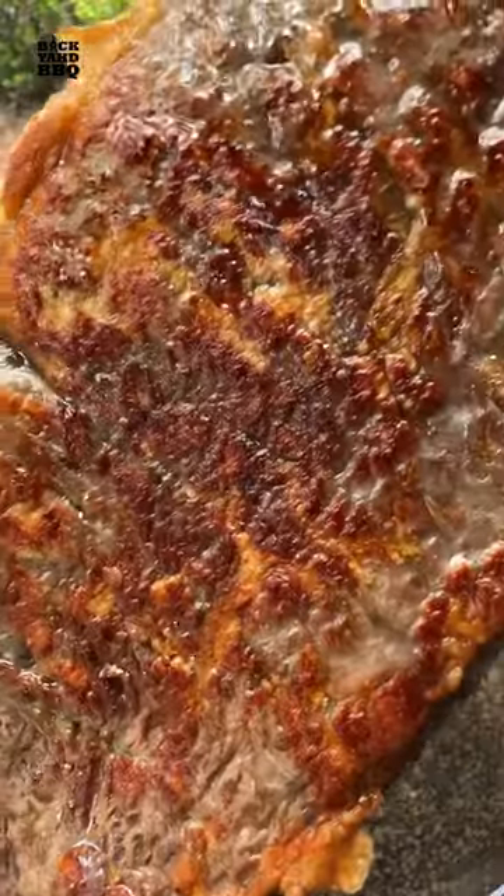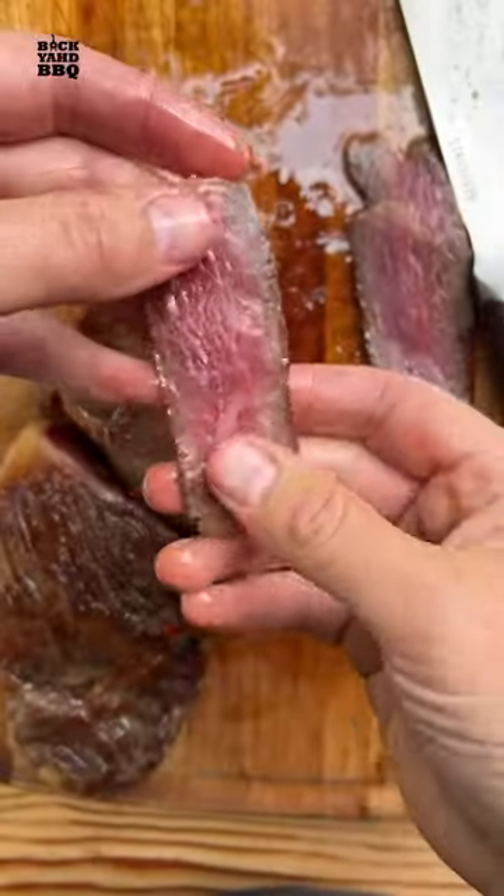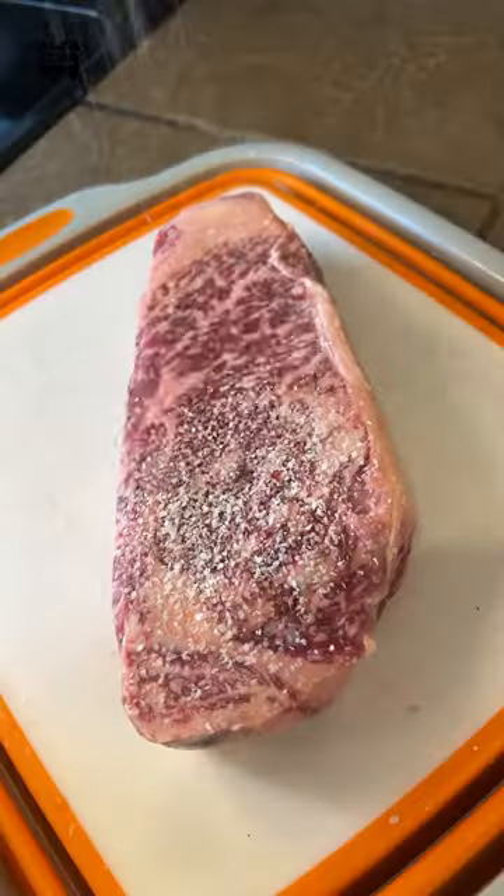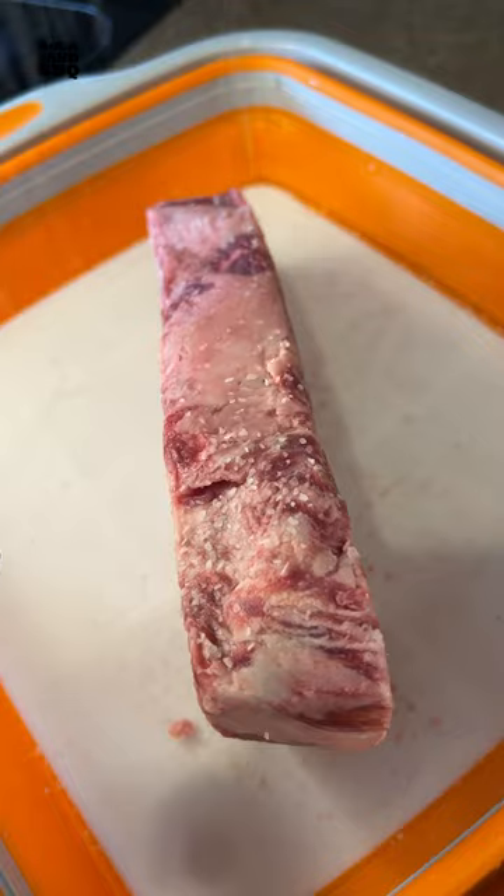Today I'm going to try to sous vide a steak in an instant pot and then sear it in a cast iron pan. I pre-salted this beautiful American Wagyu strip from Snake River Farms and placed it in the fridge for the night on a wire rack in a prep tub.